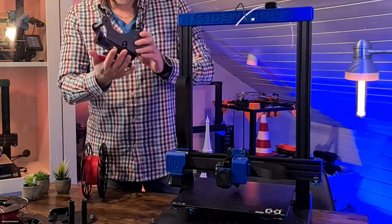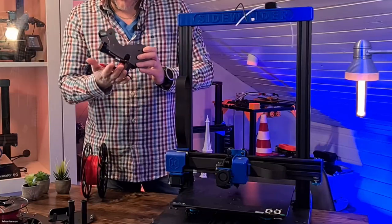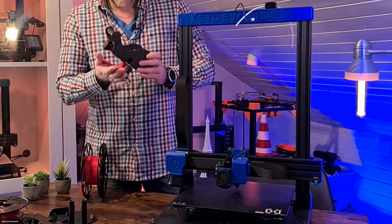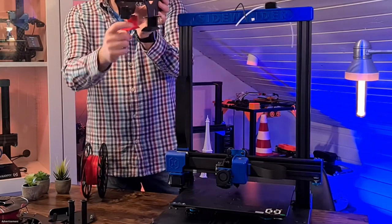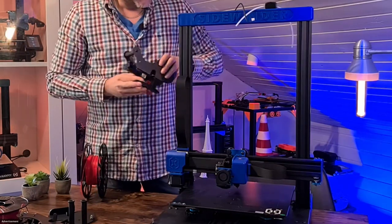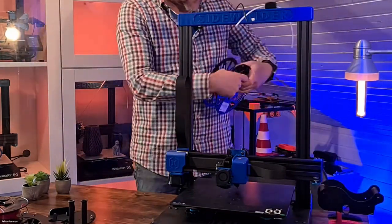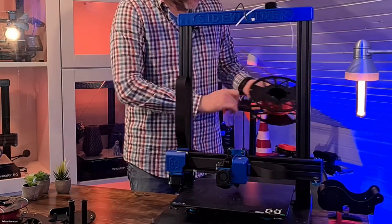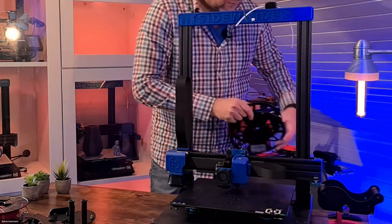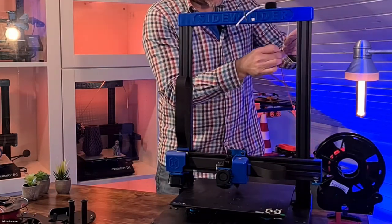Next comes the roll. I've already prepared this with two printed feet which you can stick on. The files are in the video description — super easy to print and very little material is needed. The roll will simply be placed next to the printer, preferably crosswise. Feed the filament through the PTFE tube and place it into the extruder. That's it.